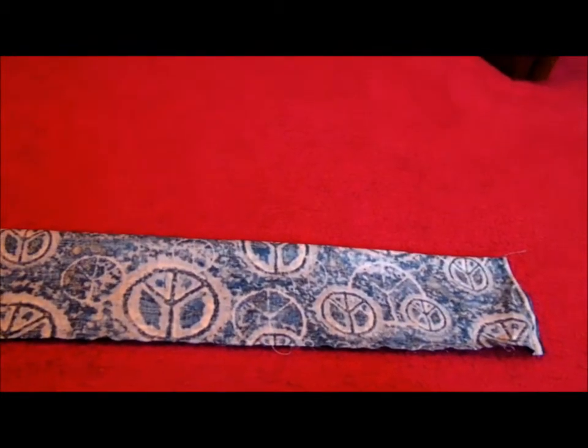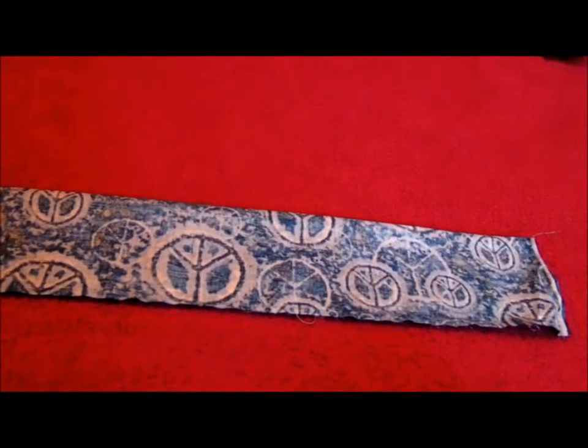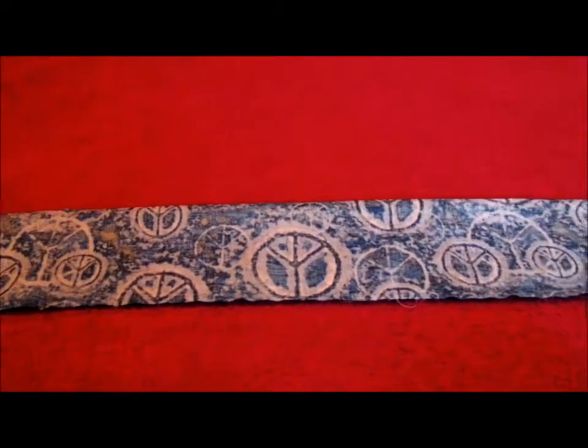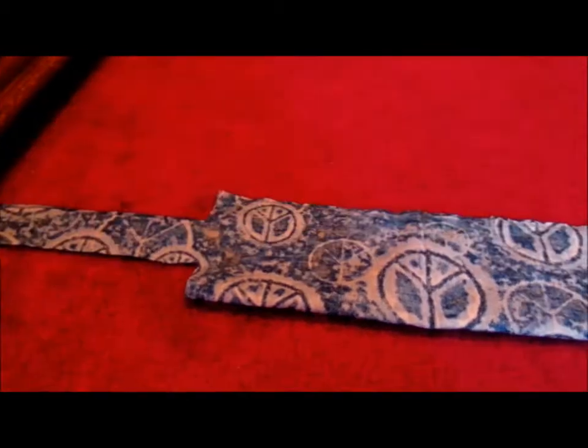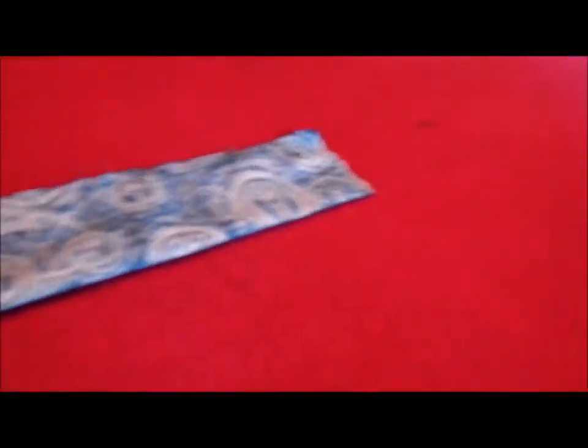I'm just going to do that again to make sure it doesn't break. You can skip this next step, but I'm just going to re-stitch it again. So I just finished sewing the sides and the bottom, and now I'm going to turn it inside out.